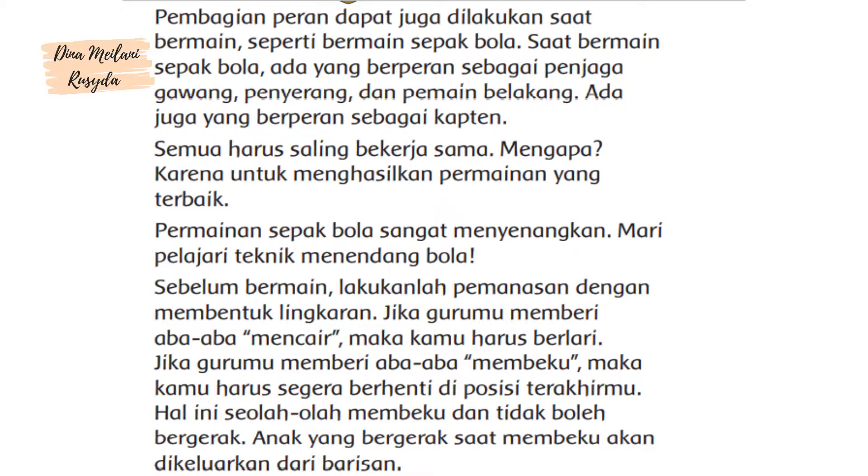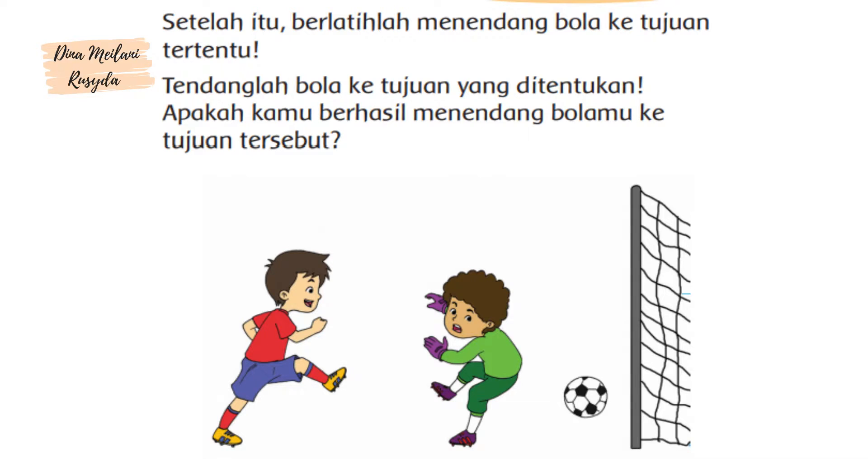Permainan sepak bola sangat menyenangkan. Mari pelajari teknik menendang bola. Sebelum bermain, lakukanlah pemanasan. Setelah itu, berlatihlah menendang bola ke tujuan tertentu.